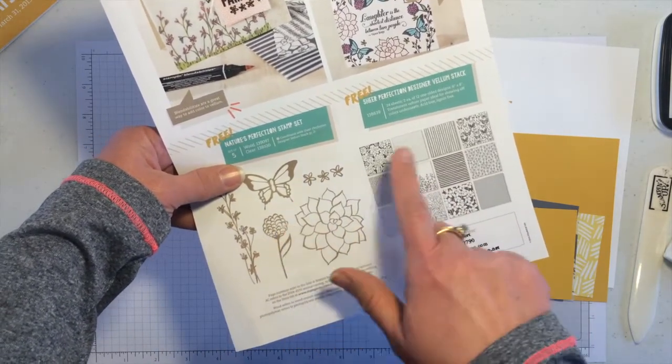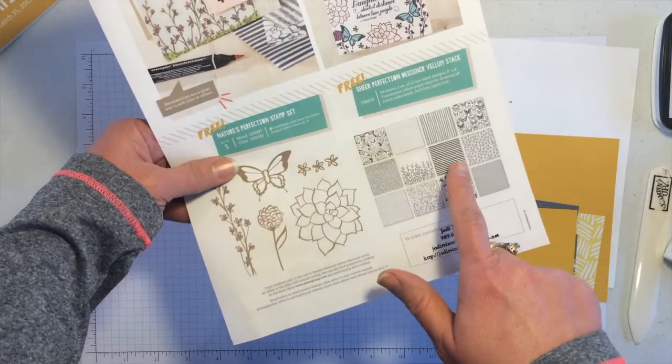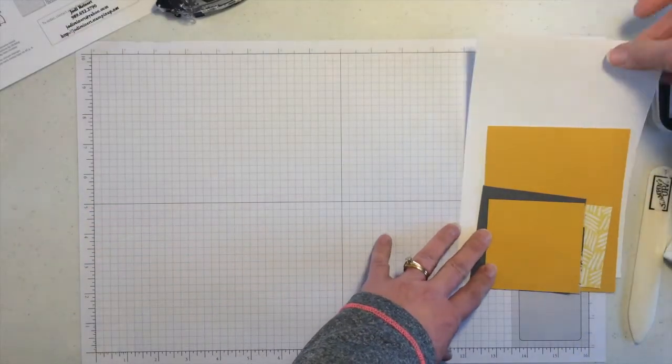It's called Nature's Perfection, so these work really nicely together. Some of the same images from the stamp set are in the pack of vellum. So let me show you a couple of quick and creative cards.